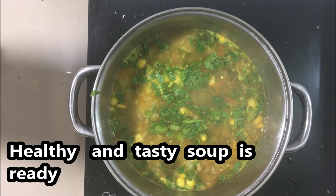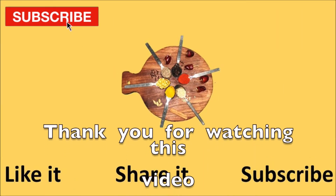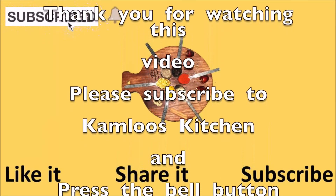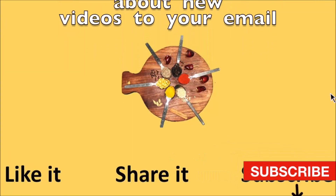If you want to make this recipe, you can make it as a 60-60 soup. Please do subscribe. Thank you! Enjoy!